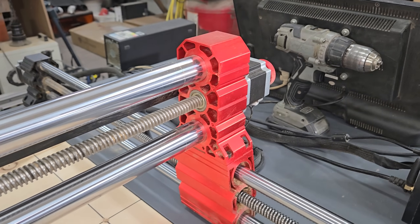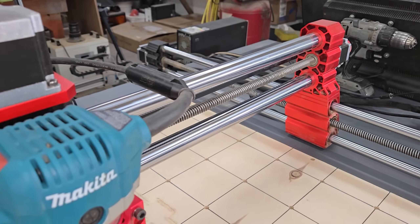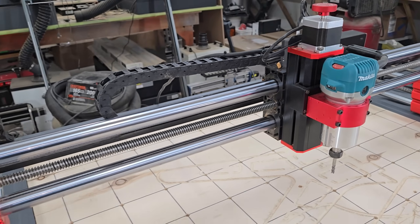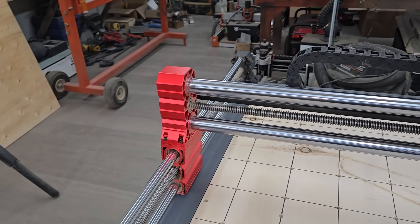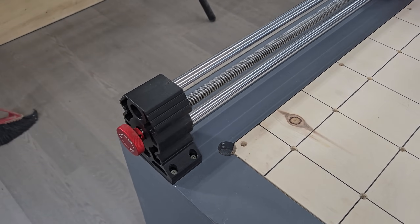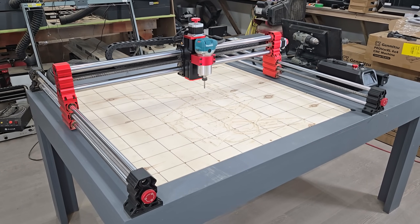Overall, I think this is a good large format machine for hobbyists, especially with it being easy to disassemble and store away so you're not losing shop space when it's not being used. But I do think the travel speed is too slow for competitive commercial use — ideally it should be nearly twice as fast. For the average do-it-yourselfer, this is a decent kit that lets you make the bigger projects you can only dream of with a typical 3018 machine. Let me know what you think in the comments, and if you're interested in learning more, check out the link in the video description below. Thanks for watching and take care, folks.